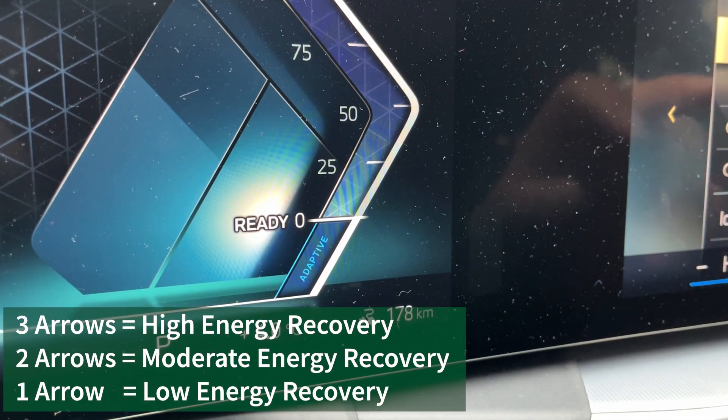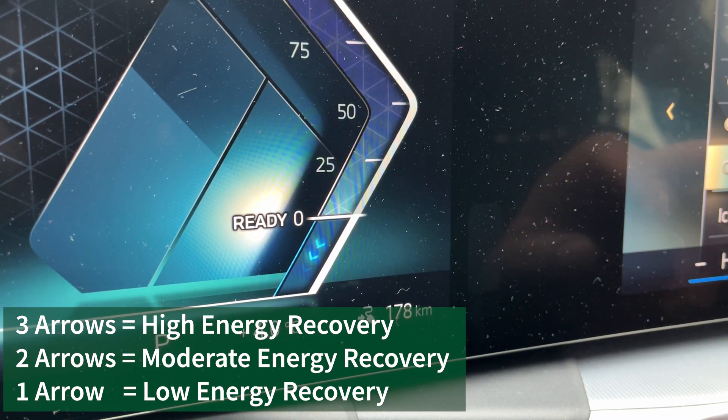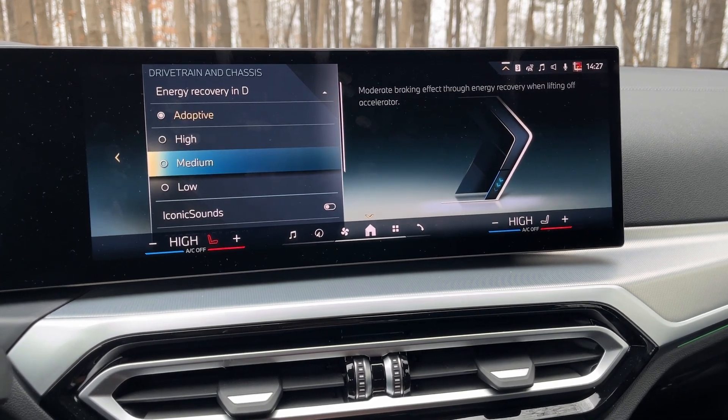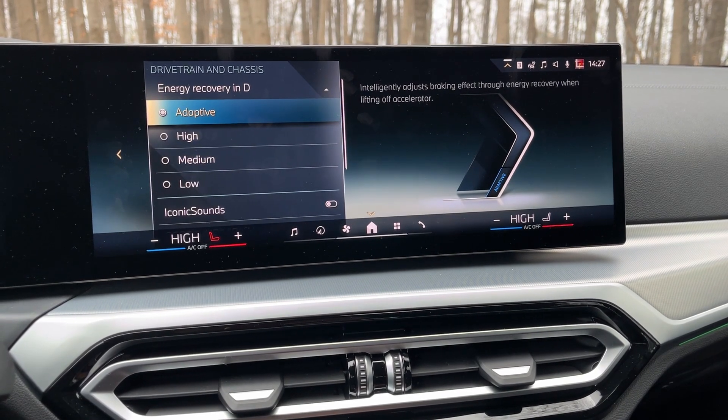I like that it's here. I like that there are options as opposed to either on or off — some vehicles do have that. Hyundai, Kia, and Genesis do have it on the paddle shifters, and they do offer one-pedal driving. I don't know if one-pedal driving is a deal breaker for some people looking at EVs — it's not for me.